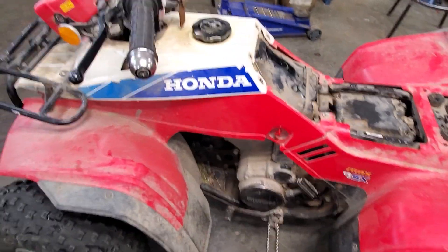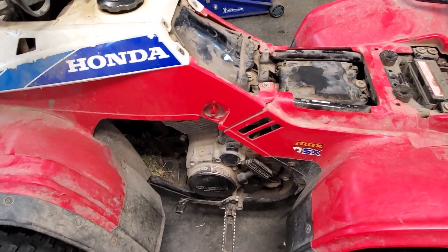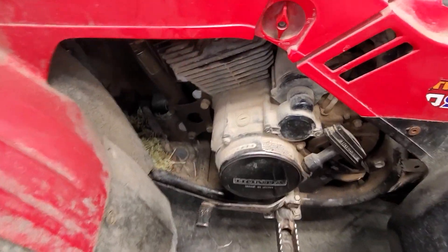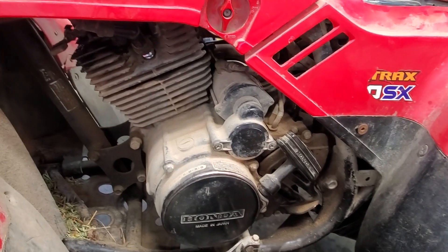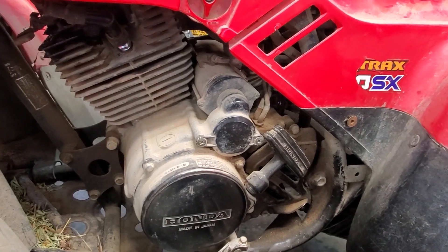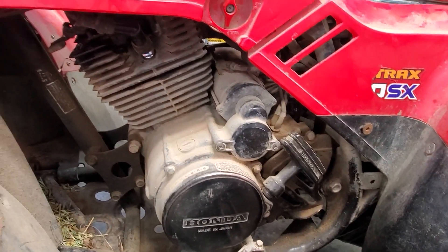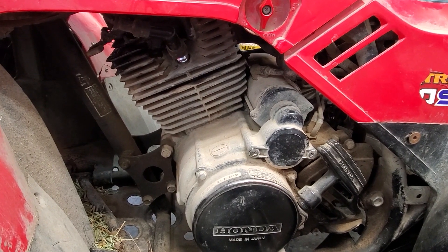He said it was parked in a running condition but running poorly. For an engine to run, you need air, fuel, spark, and timing. I'm going to hazard a guess — it's probably a fueling issue.